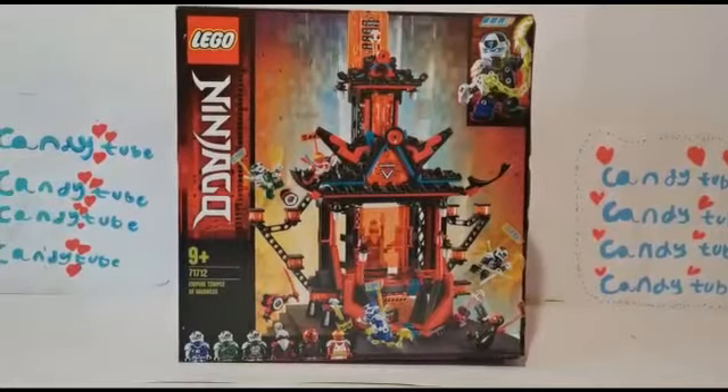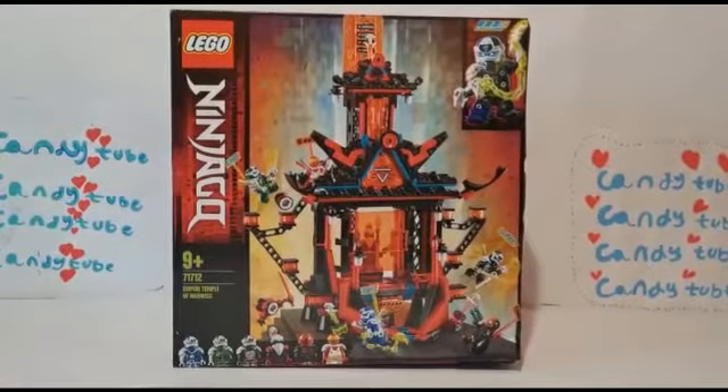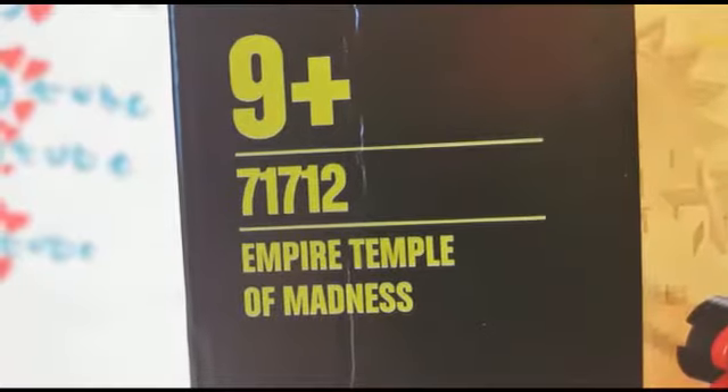Hey everyone! Welcome back to K-Tube. Today I'm unboxing the new Lego Ninjago. This is the Empire Temple of Madness.